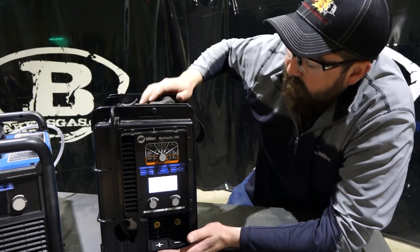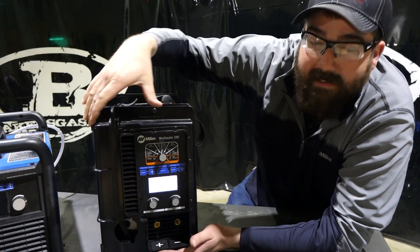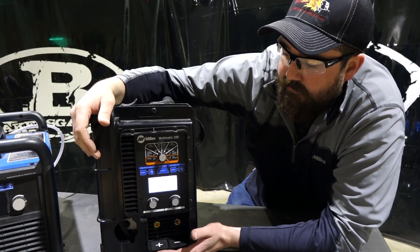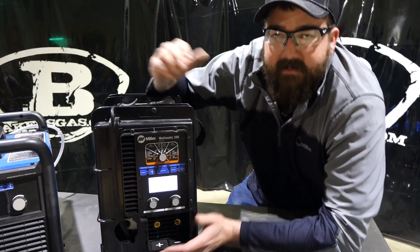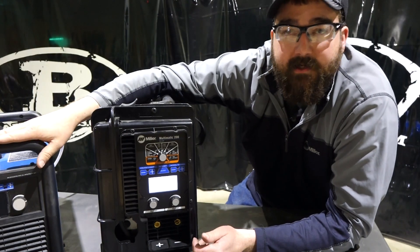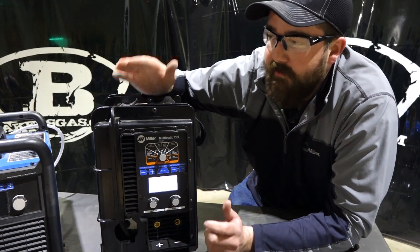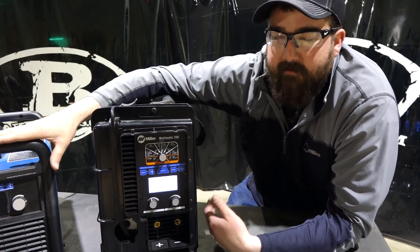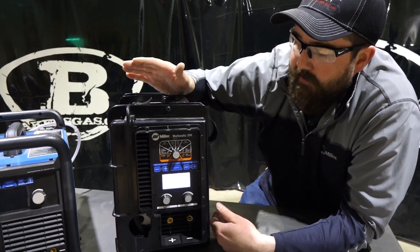Right down here are your positive and negative terminals. The shell of it is a little more encased — more protected. So when buying these machines, the biggest question is: what are you going to do with it? If you're going to leave it in your garage, get the 215. If you're going to carry it in the back of your pickup truck, get the 200. Same machine, same output — just different enclosures. This one does have a few more features, but nothing really notable that the 215 won't do.